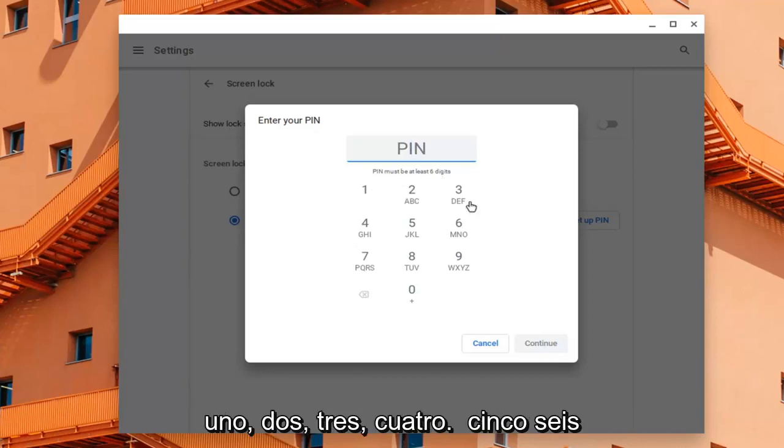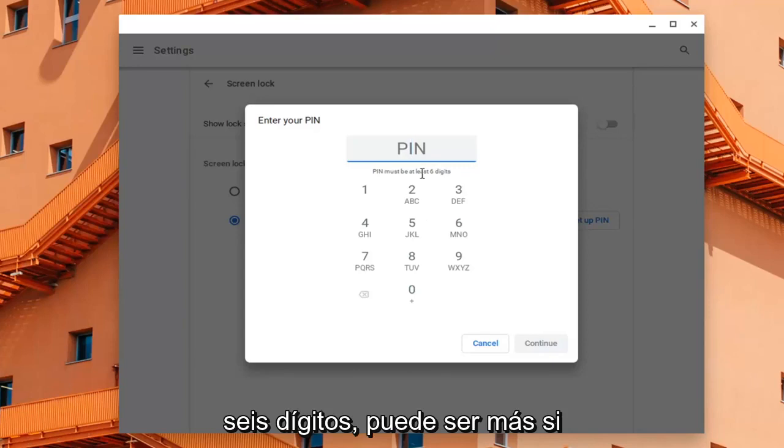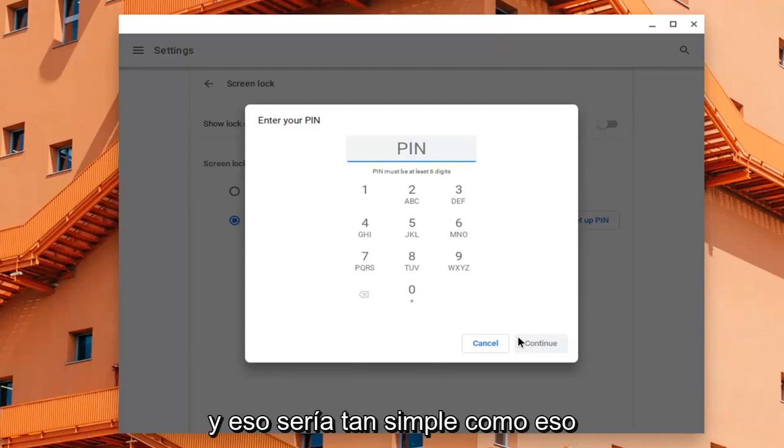The PIN must be at least six digits. Probably don't want to do something like 1, 2, 3, 4, 5, 6 — you want to do something a little more creative than that. It can be more than six digits if you choose. Once you're done with that, select Continue, finish setting it up, and it's as simple as that.